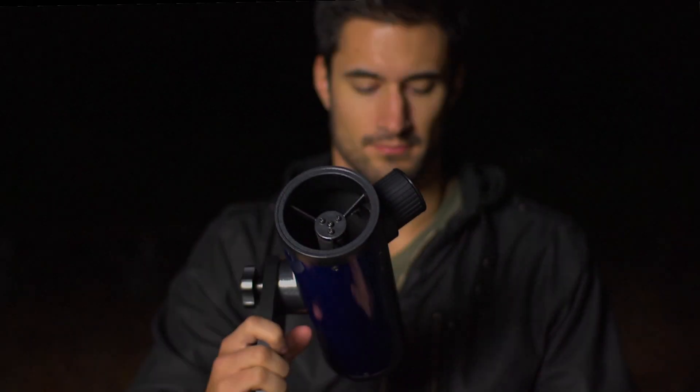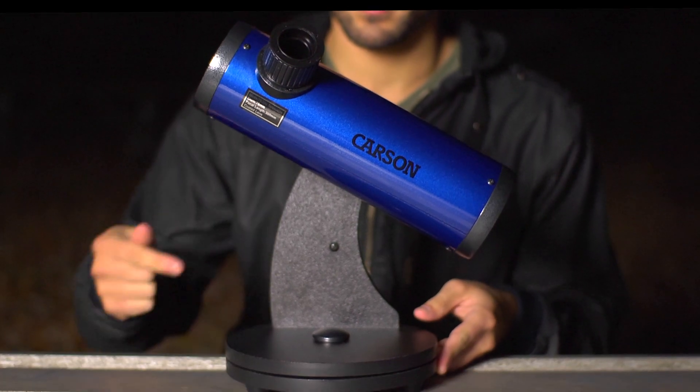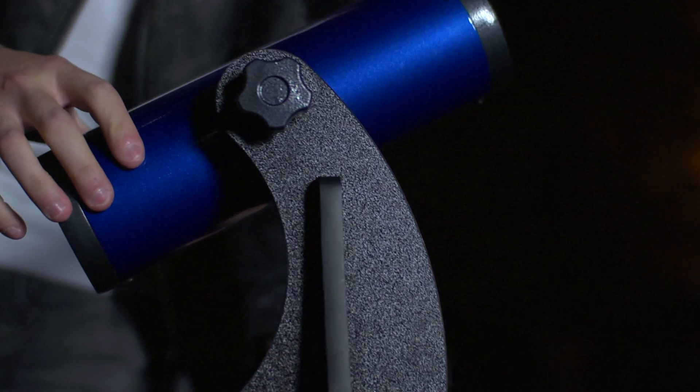Hey, what's up guys, this is Doug from Carson Optical. Today we're going to check out a really cool compact telescope that requires no assembly and is very easy to use. The Carson Sky Seeker is a high-quality reflector telescope that sits on top of a Dobsonian mount. Its simple design makes the perfect entry-level telescope for anyone interested in astronomy.